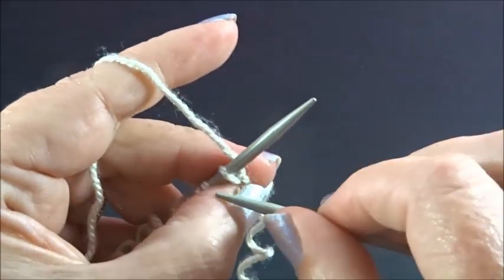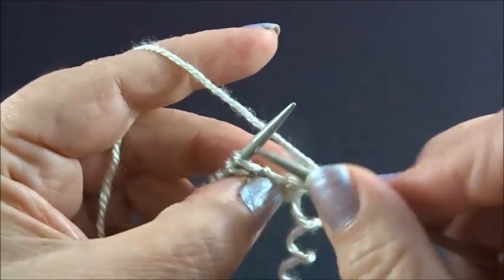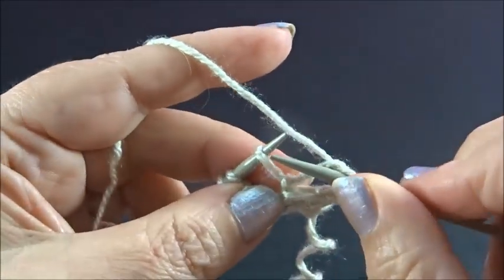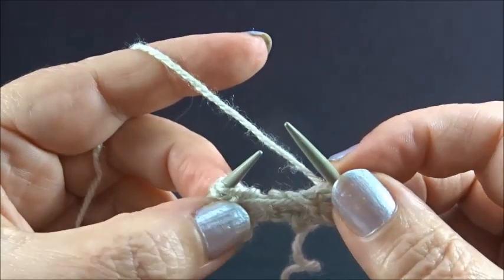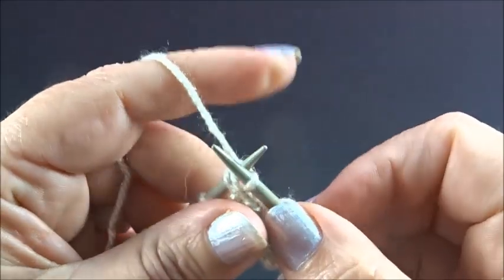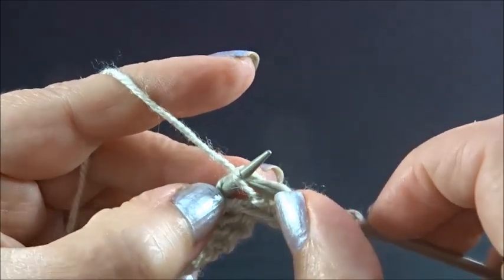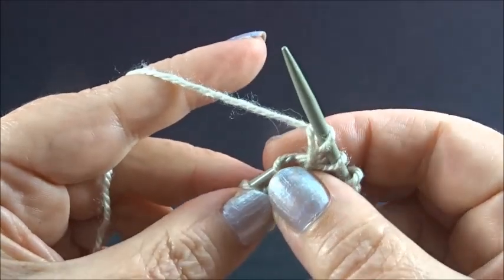Row 2. I knit my edge stitch and now, same as row 1: knit 1 stitch, yarn is on the back side, slip 1 stitch to your right needle. Knit 2 stitches together from the back side — insert the needle in 2 stitches and knit them together. Keep the stitches on the needles and knit the first stitch again from the back side. Now drop the stitches.